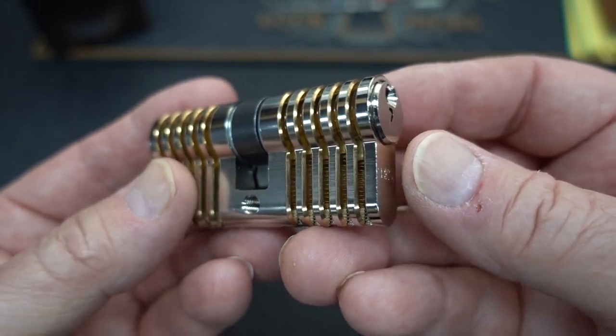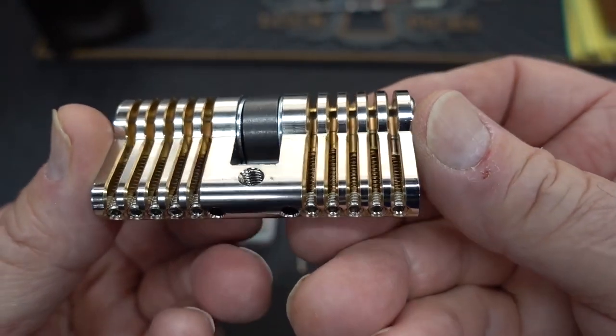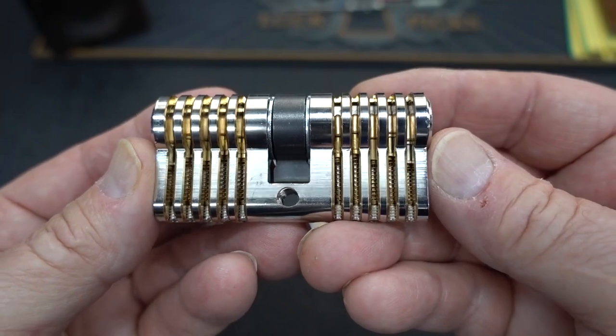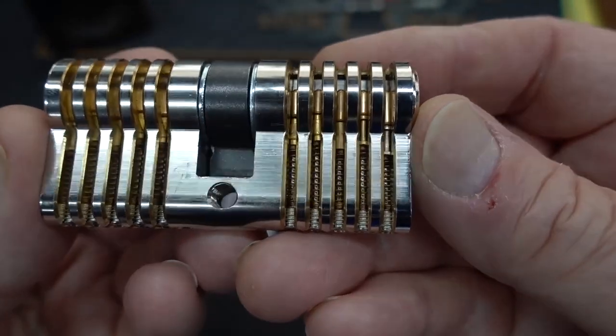I did a review on this a while back — I'll put the link down there. If you're interested, you can check it out if you've been looking for a Euro cylinder. But as this comes pinned, even though it's a training lock, it's not really pinned up for beginners. And I think Multipick finally realized that.